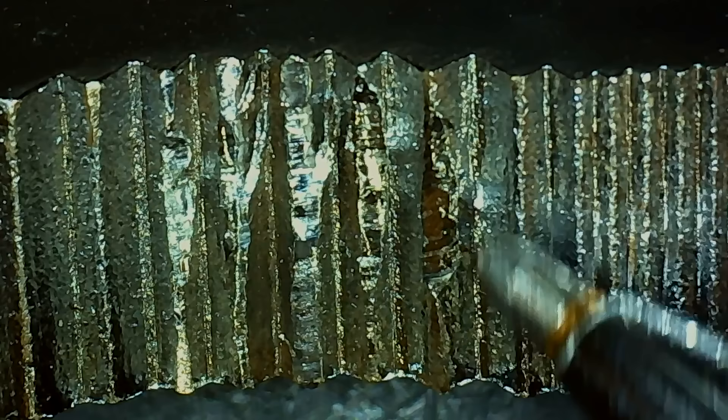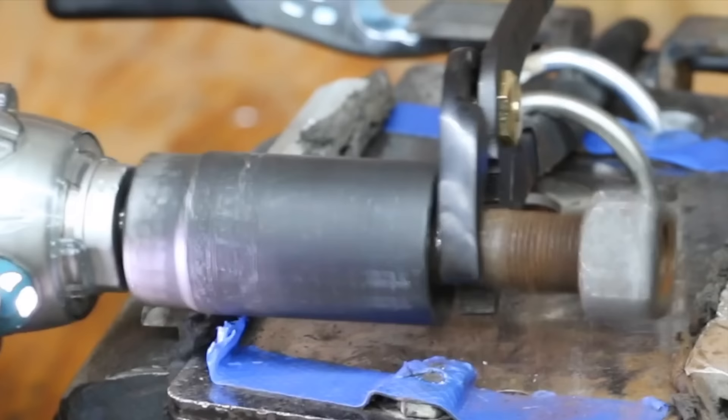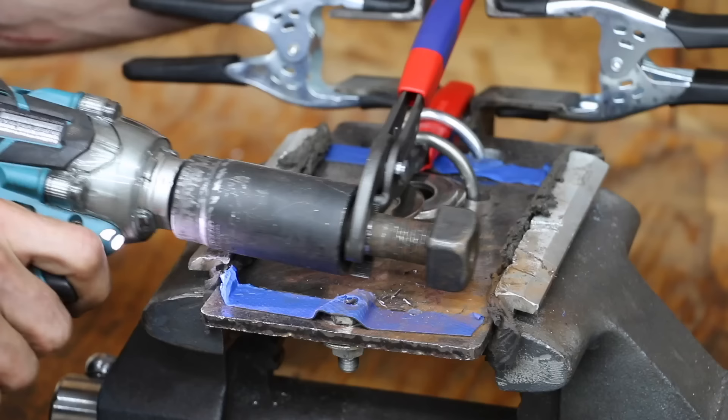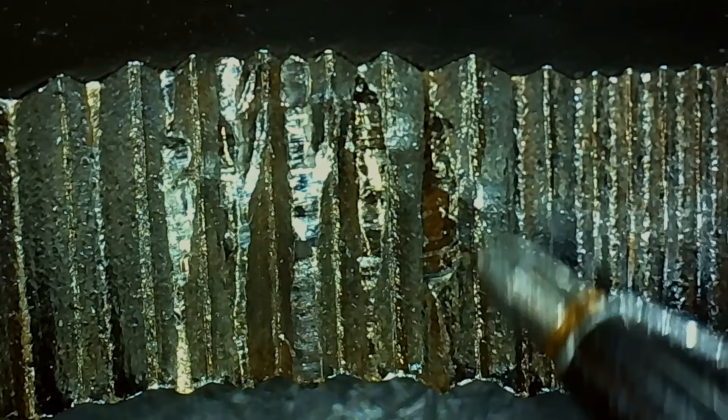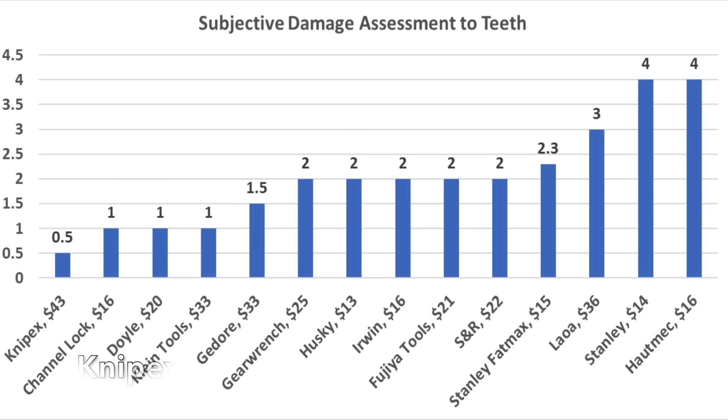Tool durability and wear resistance is a huge factor in selecting the right tool. To test durability, the wrenches were tested to see how well they could hold on to a bolt for five seconds while the impact wrench hammered away. The impact wrench made very easy work of most of the other brands. However, the KNIP-X made the impact wrench really work to make any progress. After this grueling test, most of the pliers experienced extensive damage to the teeth, really limiting their future performance. However, the teeth on the KNIP-X experienced the least amount of wear of all the brands and still look to be in extremely good condition.